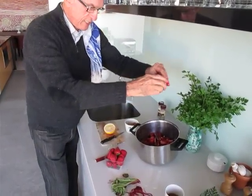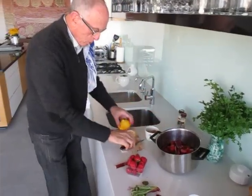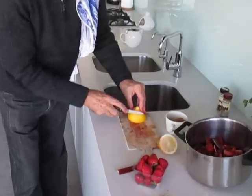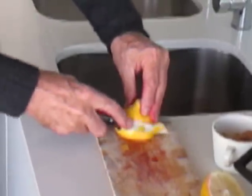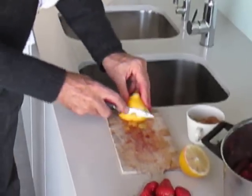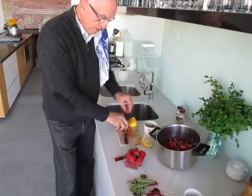Don't worry about the seeds — they'll be red and they'll be seen very easily when it is cooked. What I do then is cut the lemon peel into small pieces. We don't want the white, just the yellow. And all of this goes in with the fruit and adds a lovely flavour.